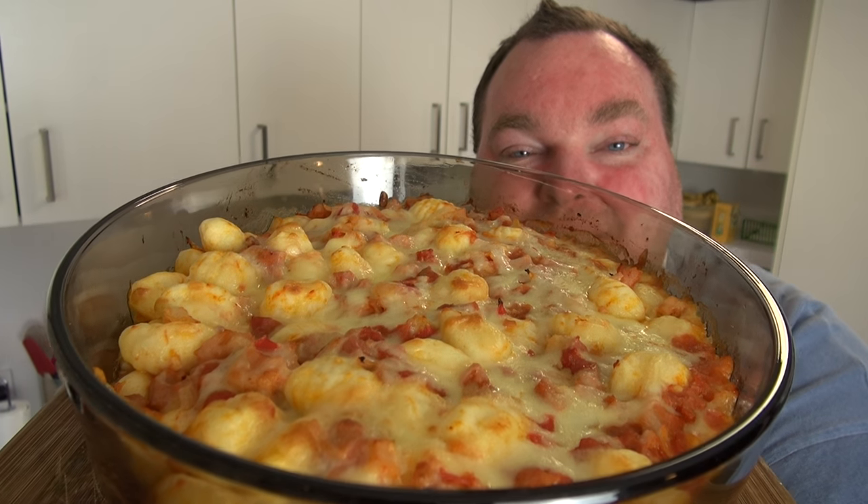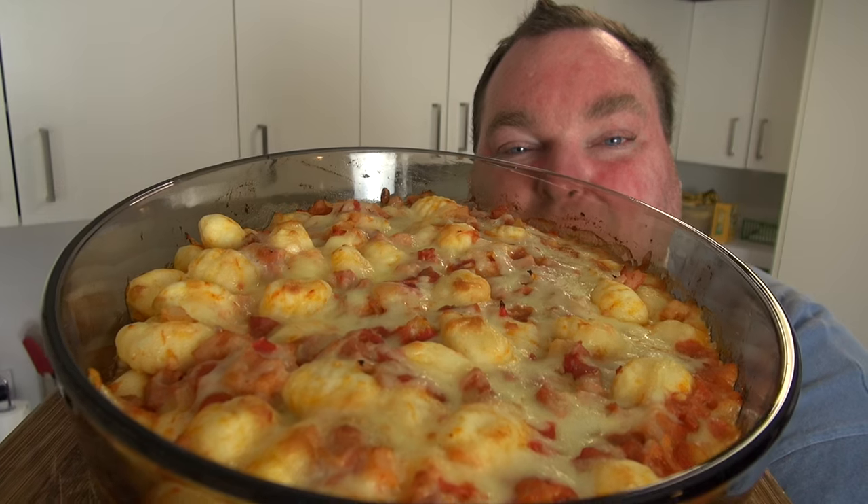Time for an easy throw-together mid-week meal that is so simple to prepare but is bursting with flavour. Let's make this beautiful cheesy bacon and tomato gnocchi bake on The One Pot Chef.